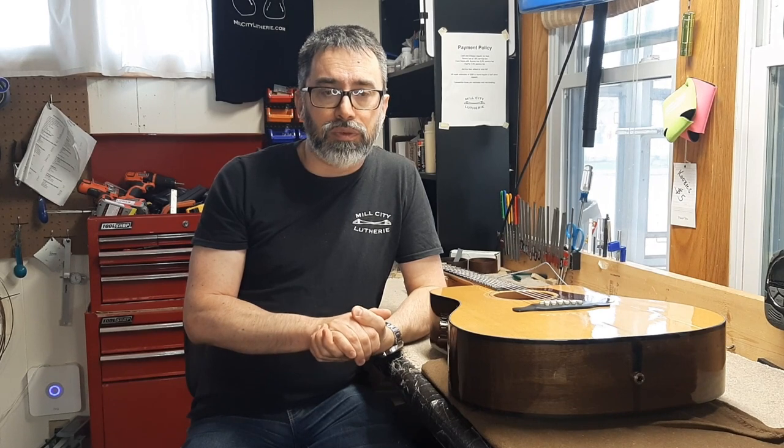If you have any questions or have any similar repairs, my contact information will be in the credits and the About section of my channel. I hope to see you in the next video.